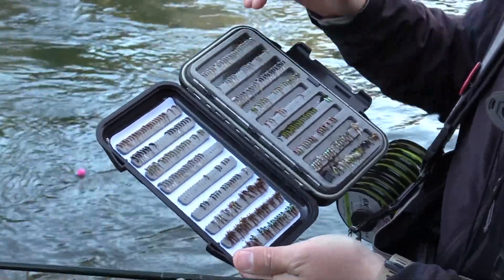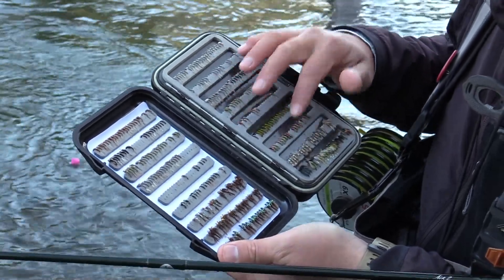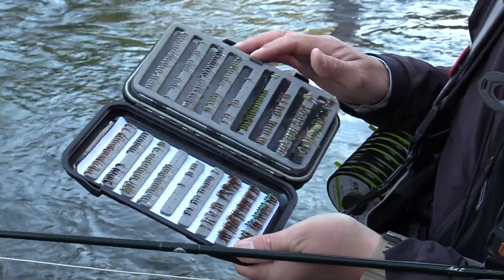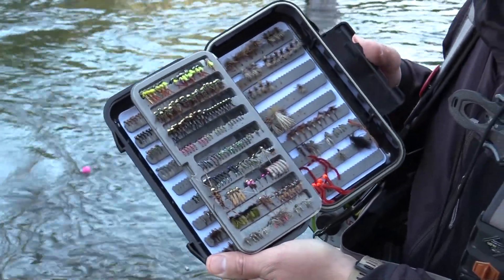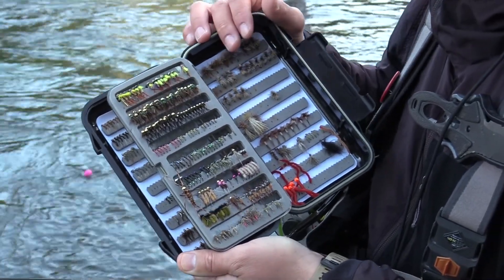WD-40s, midges, pheasant tails, caddis larvas, some caddis emergers. And then on this backside I've just got more midges, more caddis, and some Cheesman style flies.